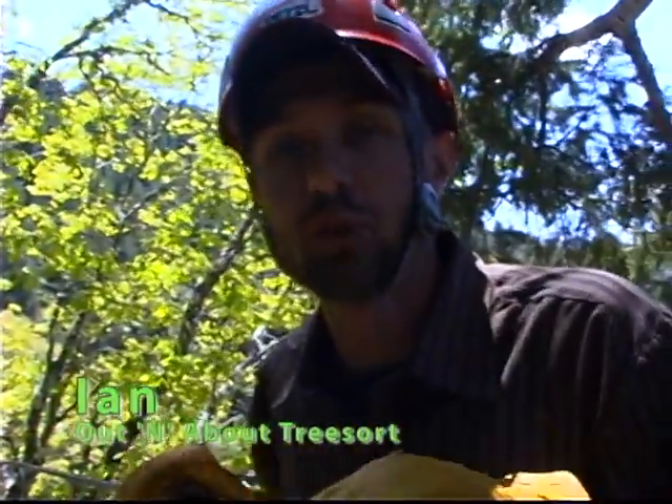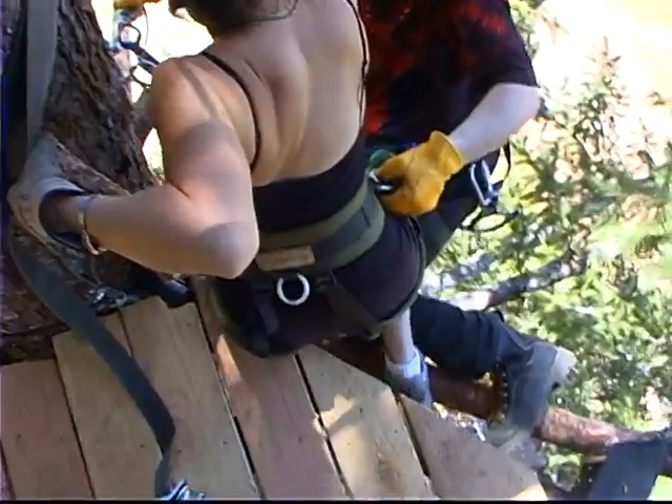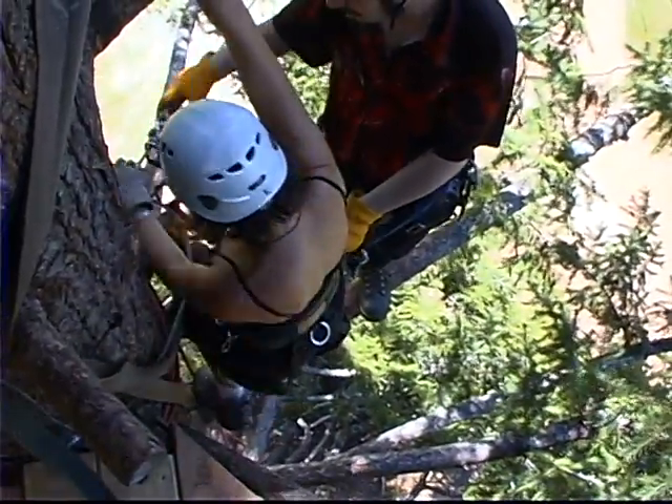We're standing 50 feet up the tree. We just got here from the round robin cable right here. It's two, two and a half foot steps down to a branch where you'll get hooked on the cable, and right foot down to this branch. Both feet down and you can pull onto this cable.